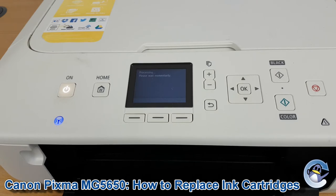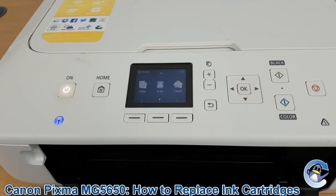That's all there is to it. I hope you found this video useful — if you have, please do let us know with a like. If there's anything else you'd like to know about this printer you can always check out our other videos or let us know down in the comments. Thank you for watching, take care and we'll see you next time. Bye bye.